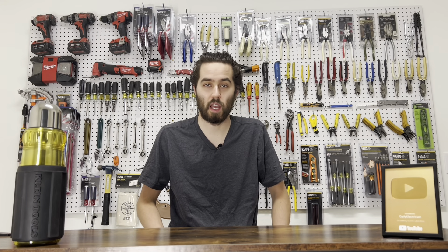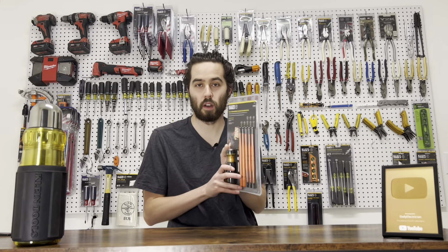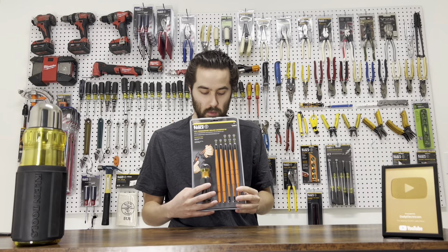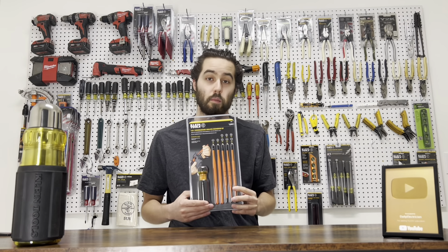All right, everybody, welcome back. Thank you so much for stopping by, I appreciate it. Today I'm gonna be going over the insulated eight-in-one screwdriver, just gonna open it up, tell you guys what it's all about, and give you guys an example of how it works. Let's jump in.